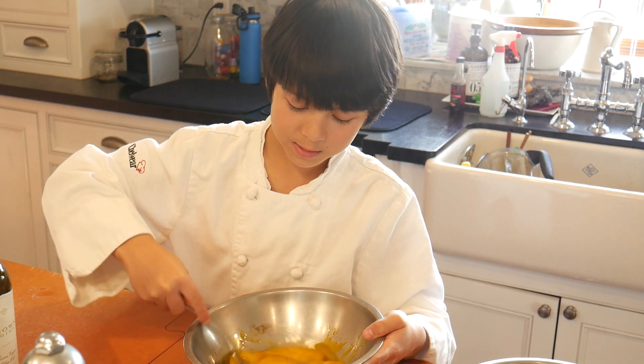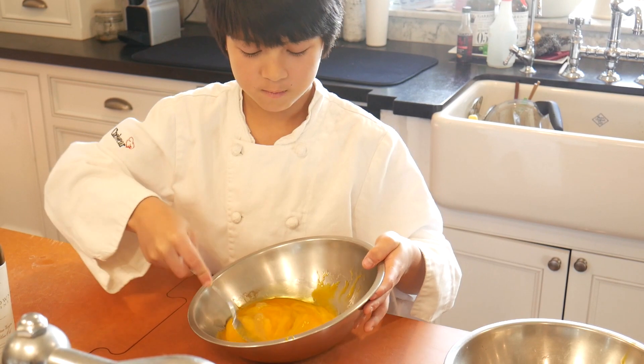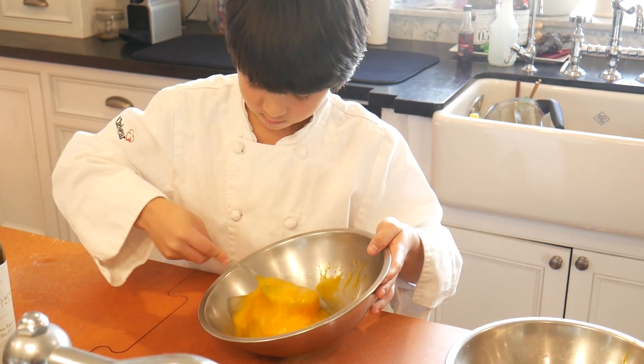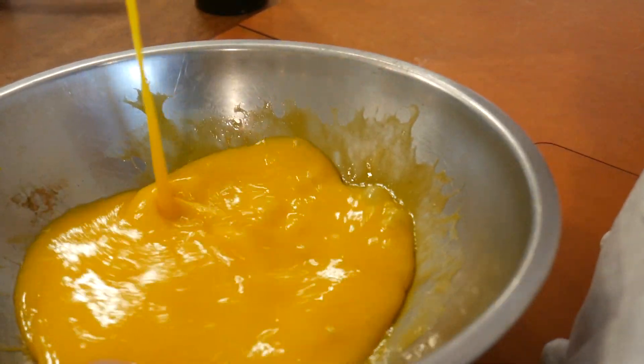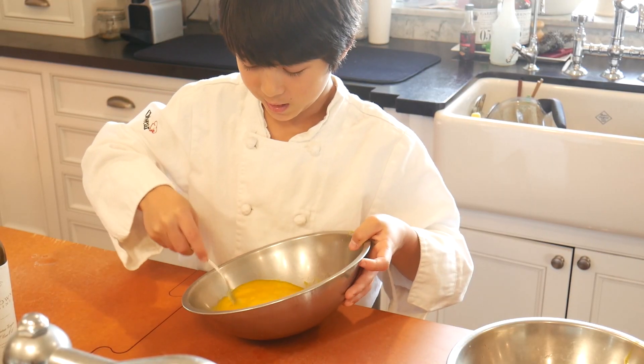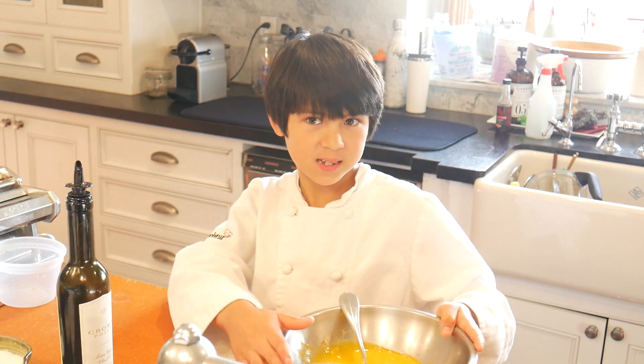Now we're going to whisk the egg yolks and the two whole eggs all together with the oil. The technique my grandmother taught me is to go up and turn over. You might want to turn the bowl instead of just doing this, because then you're just going to spin the bowl and make a lot of sound. Now we're going to put this to the side.